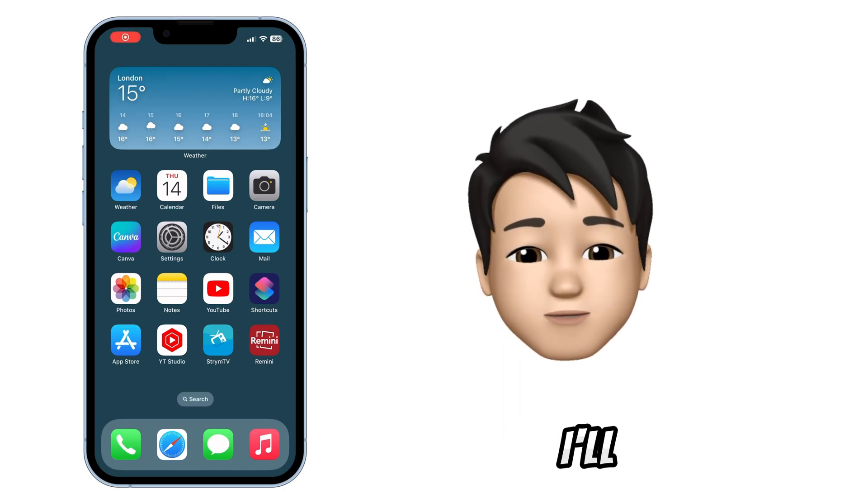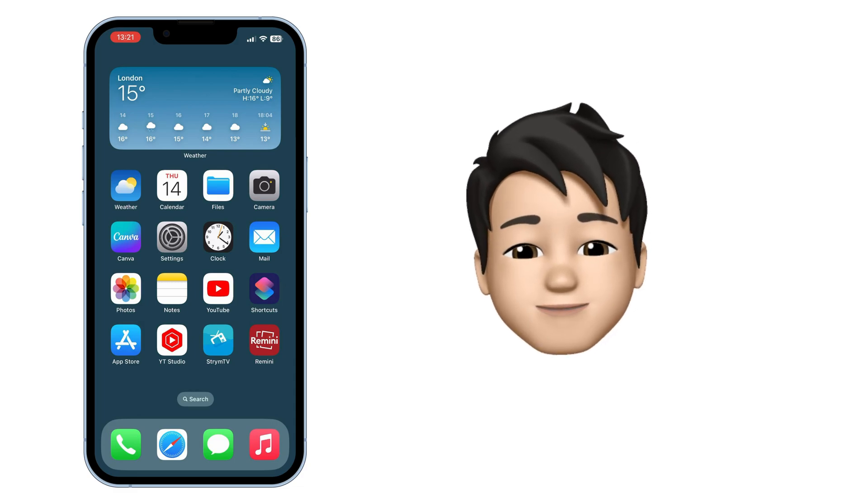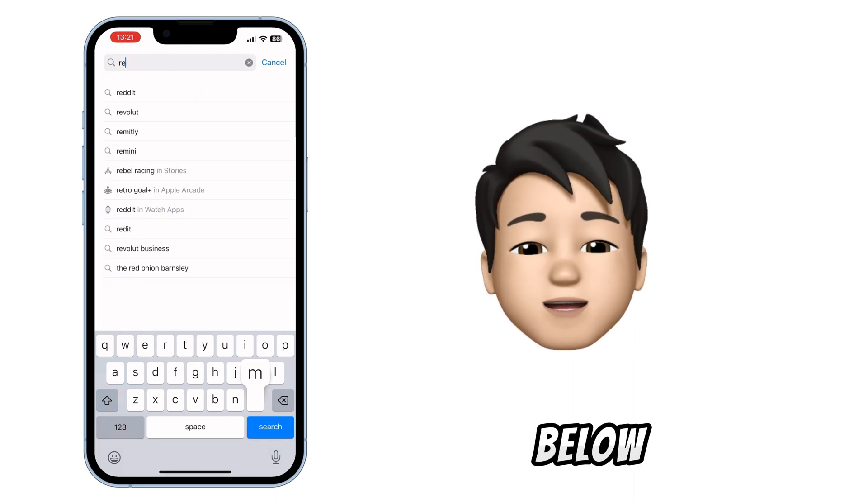Hi, welcome back. In this video, I'll show you how to enhance and unblur your pictures using your iPhone. First, head to the App Store and search for Remini — you'll find the link in the description below.